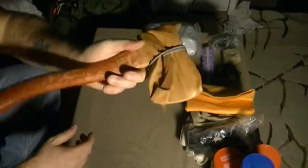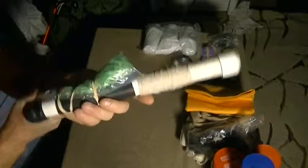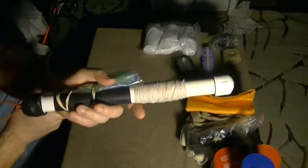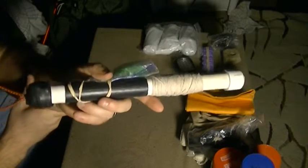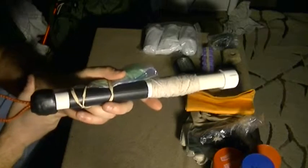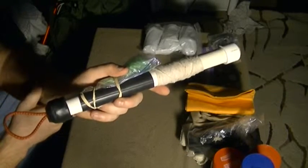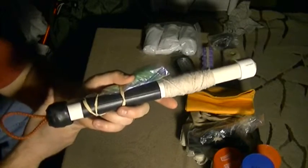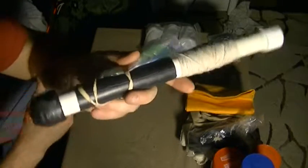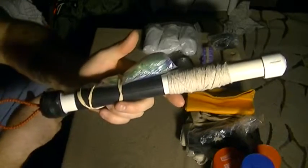I keep an axe with me in my large kit. This is my fishing kit — one of my fishing kits, I have several — but this is the one I keep in my very large ruck. I did a video on this one, so if you want a closer look, go ahead and check out my fishing section.